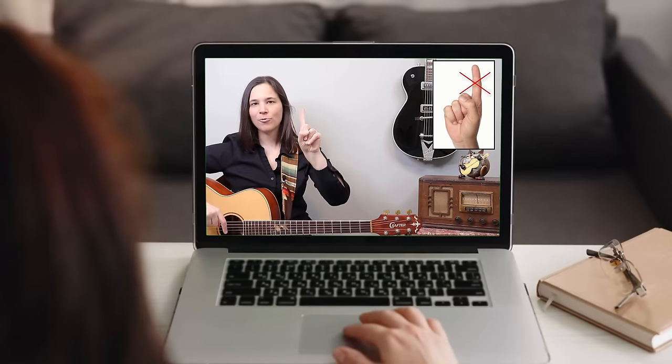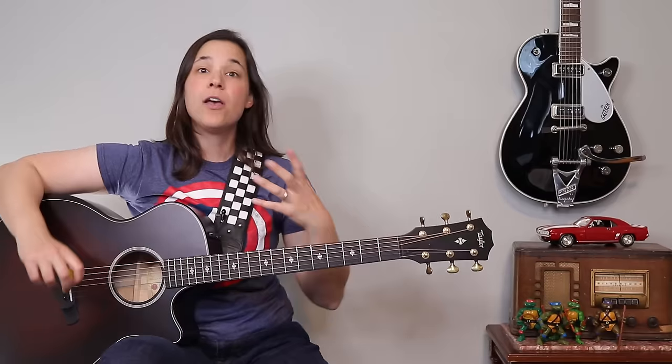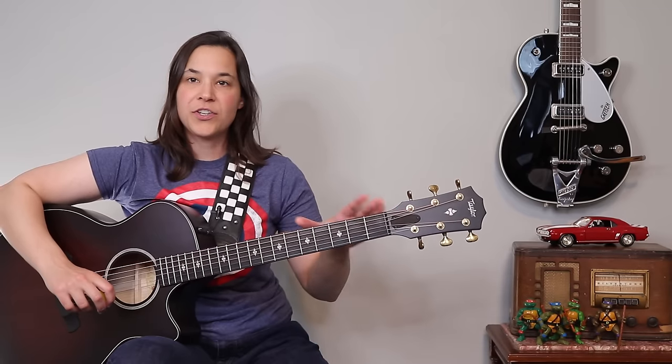Strength is definitely a component with learning bar chords, and that's why in my course I go through a step-by-step process of first building some strength and then getting comfortable with bar chords and moving them all over the guitar. So speaking of strength issues, here's a tip on how to build strength for your bar chords, because honestly that's the majority of the issue — people just don't have enough strength in the squeeze of the index finger.